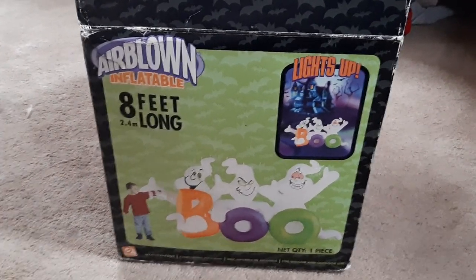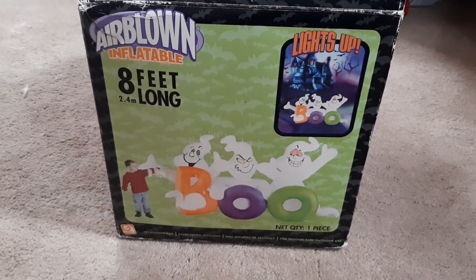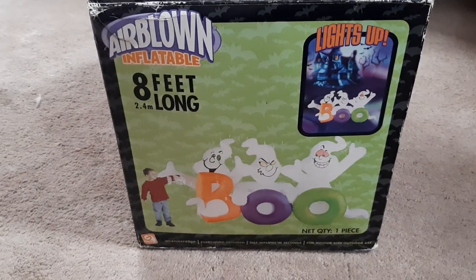Pretty much what this inflatable is: it's a scene of three ghosts next to a boo sign with orange, purple, and green lettering. And what's nice about it is that it has an interesting feature that doesn't say on the box what it actually is.